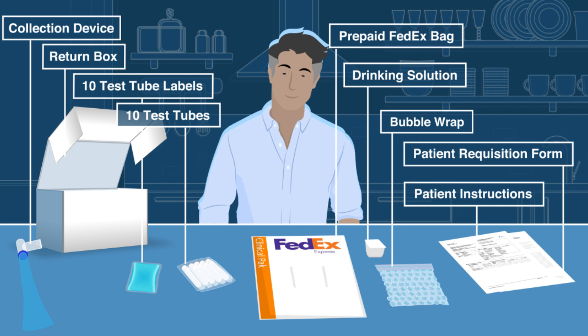Please note that 10 test tubes and labels are provided, but you will only use 9 test tubes and labels. Additionally, please verify the order form and box are labeled with the correct name and date of birth.